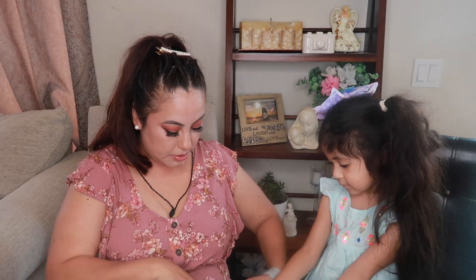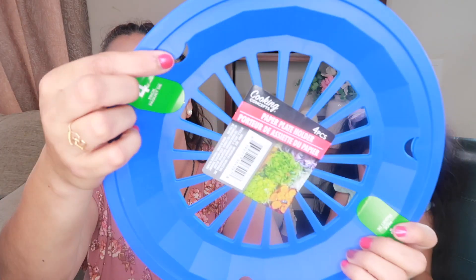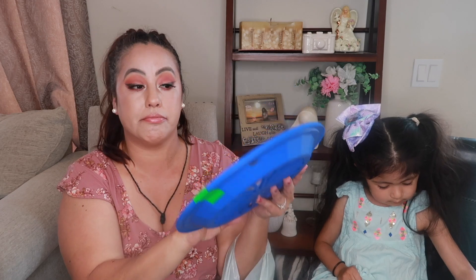This is a paper plate holder. Have you been to the park or beach and it gets windy and your plates and food go flying everywhere? These have little hooks — you put your plates through them and they will never fly away. It comes four to a pack, so four for a dollar — a great deal. We're going to have these in the backyard.